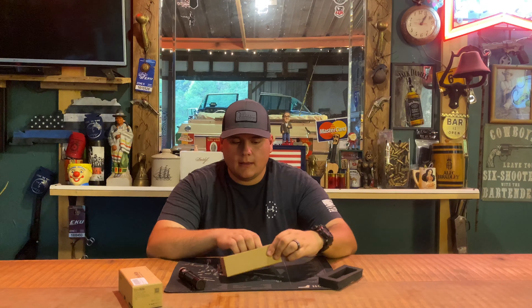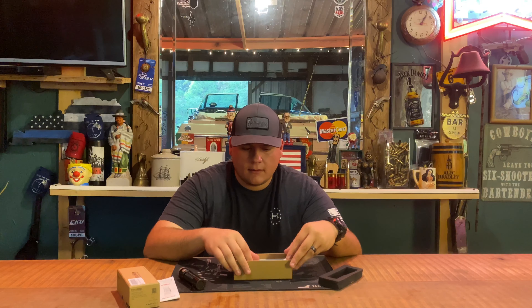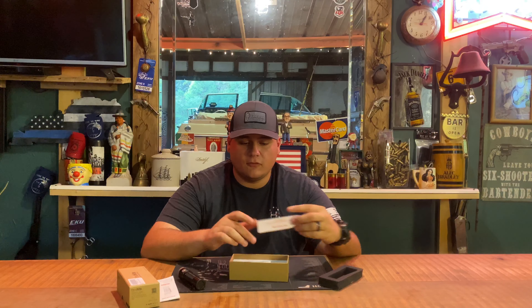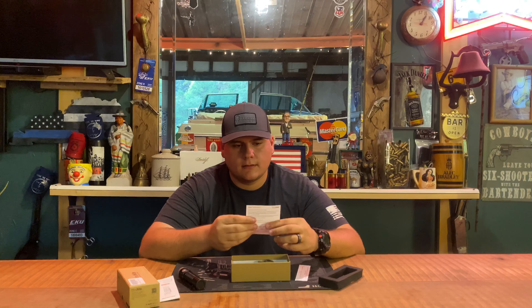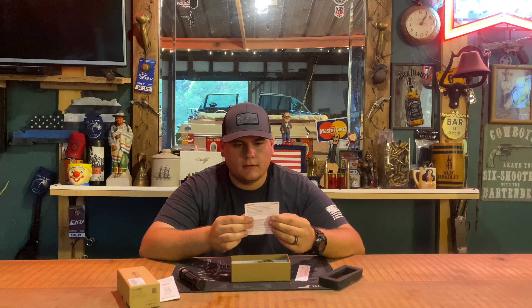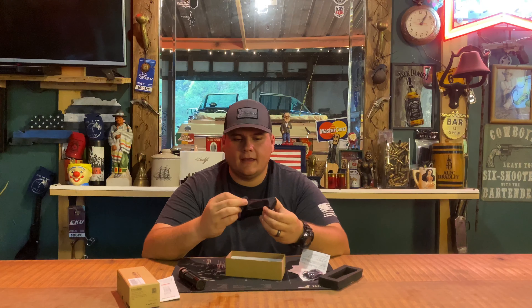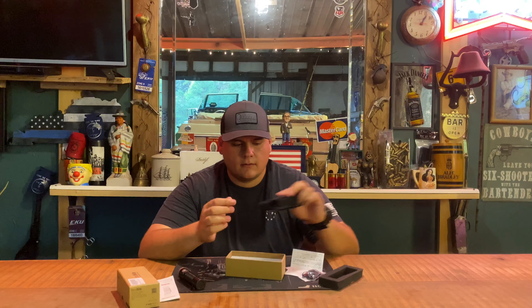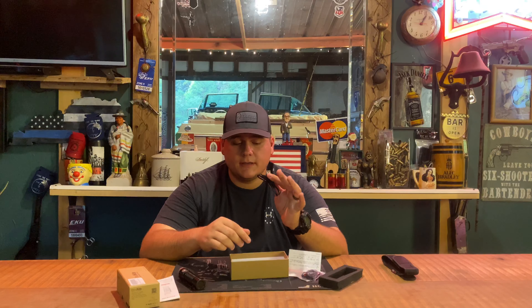It will come with a manual. Please screw down the light head and tail cap before use — we've already done that to make sure it's operational for the review. You also get a customer thank-you card, a lanyard, and a little holster with a belt loop on it.